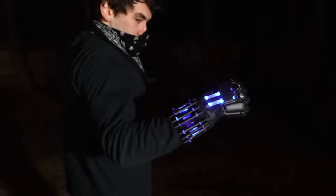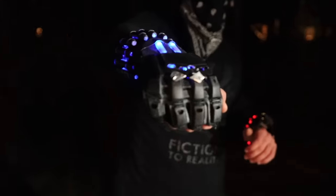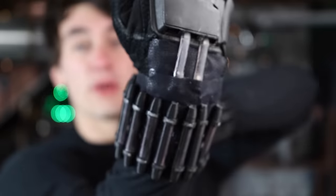Alright, so there we go — Black Widow Bites, whatever you want to call them — we did it! So as I said, drop your ideas down below for what you want me to do next. Like, subscribe, follow me on Instagram, TikTok, whatever — and send me your videos of stuff that you've made. Pretty happy with how these came out — I think they look sweet, pretty similar to the movies, and of course they work. Thank you guys very much for watching, we will catch you guys in the next one.